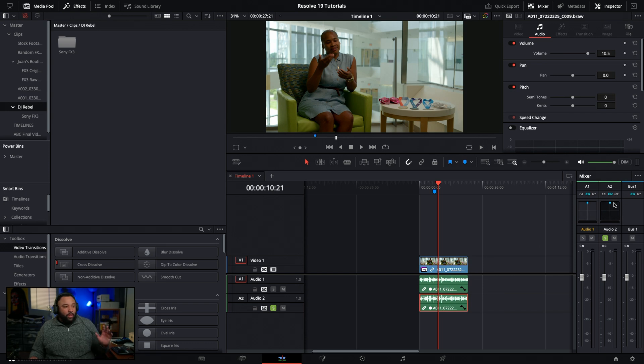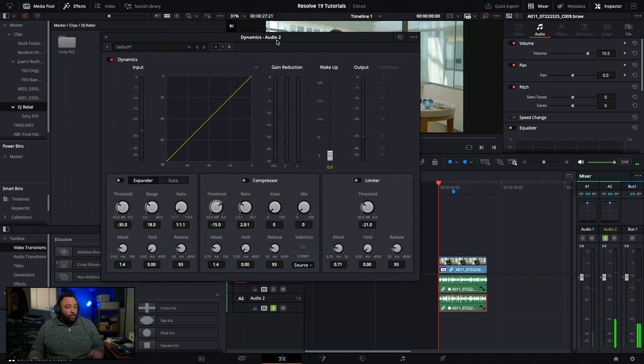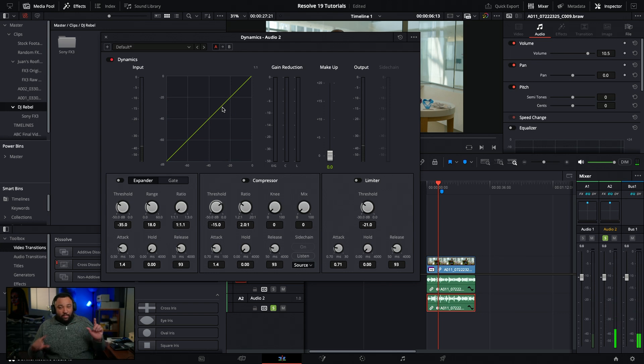There are two things I think you should do first when trying to clean up audio - both right here in DaVinci Resolve: the compressor and the EQ. Let's start with the compressor. What I love about how DaVinci Resolve handles the compressor is it gives you a visual explanation of everything that's happening. If I hit play you can see dots and lines showing where the audio is coming from, which is really helpful.